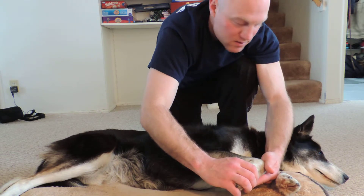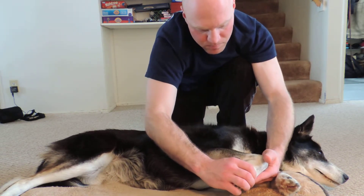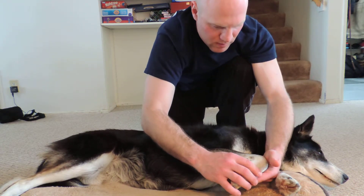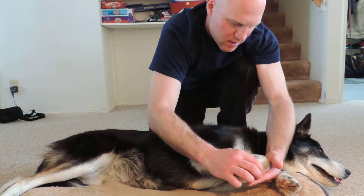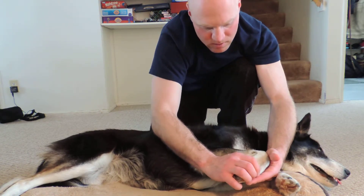Doing four passes. And so far I haven't felt any abnormalities at the wrist pad there. Just do some acupressure as well.